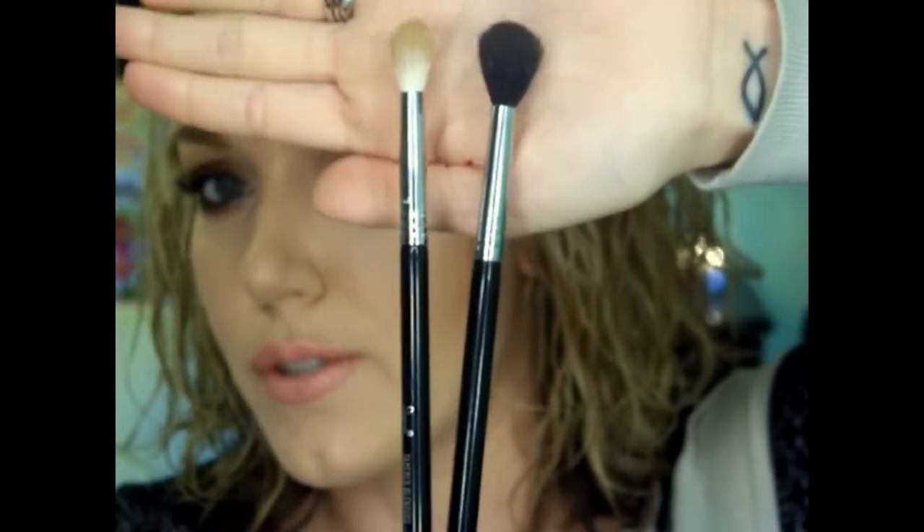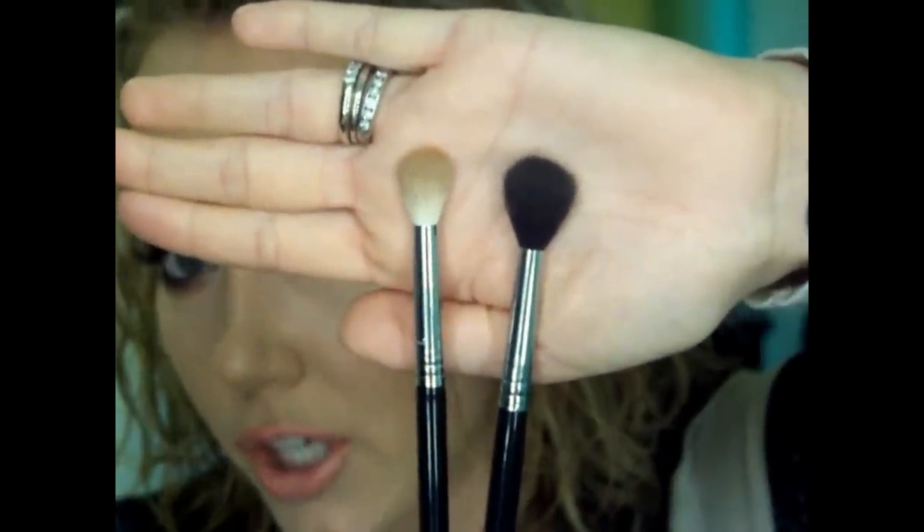I am absolutely obsessed with this brush. I've got three or four of the E40s and they're great, but I just got this E35 for Christmas in the premium brush kit and I cannot get enough of it. The E40 is just much bigger. I have a very large eyelid, so it's okay, but the E35 blends better because it's a little more firm. It blends like a dream. I highly recommend this Sigma E35 — I have a coupon code down below for 10% off.